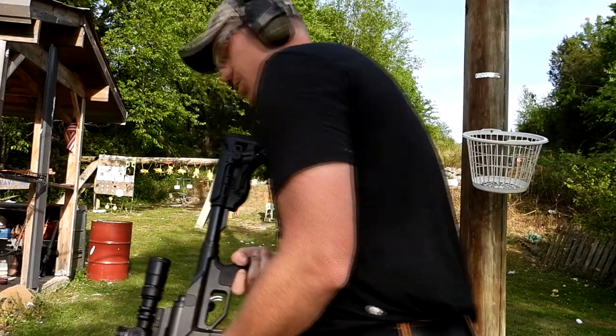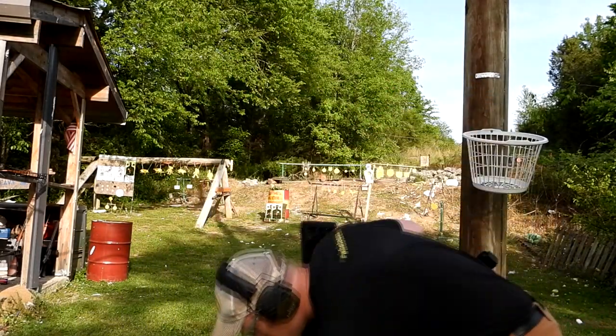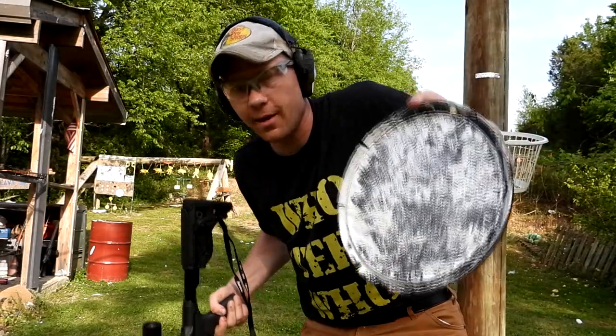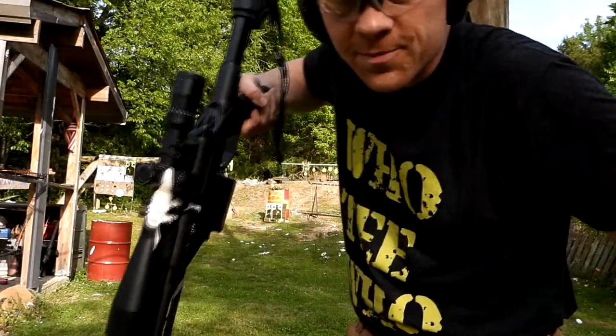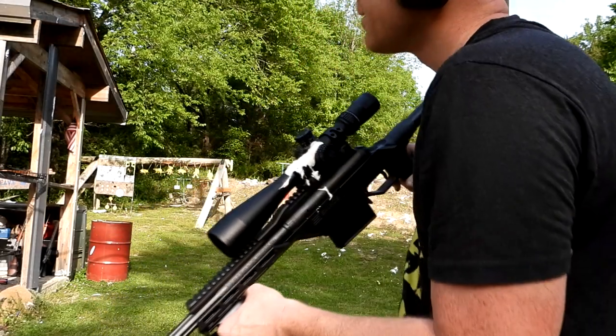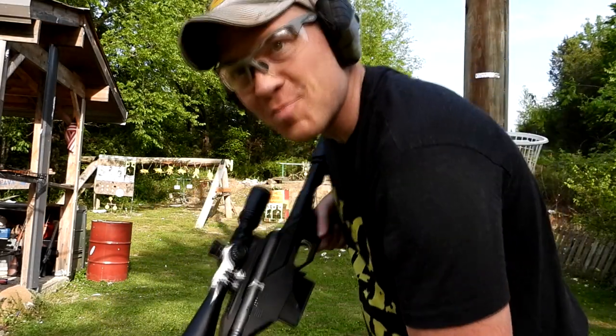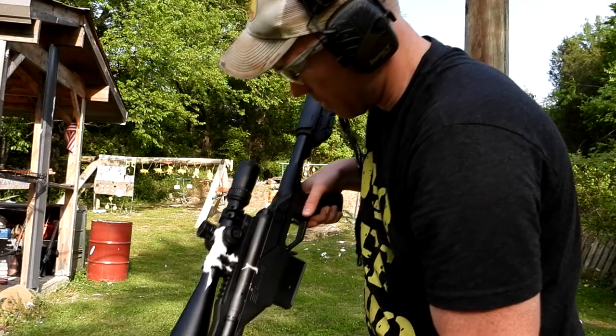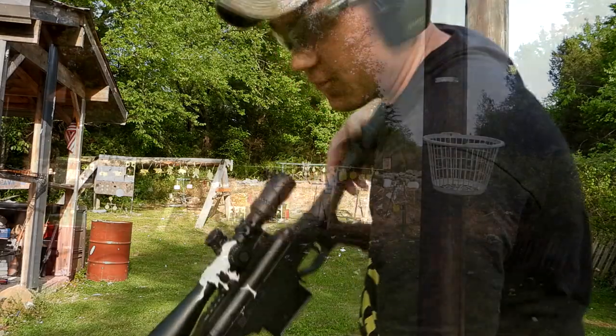The lid just hit me in the foot — you can't make that up. Look at my rifle — it just got that stuff all over it. Paul was right, it explodes everywhere. At least it didn't get on his camera. Let me go run and clean this off real quick, and then we'll shoot the 50.